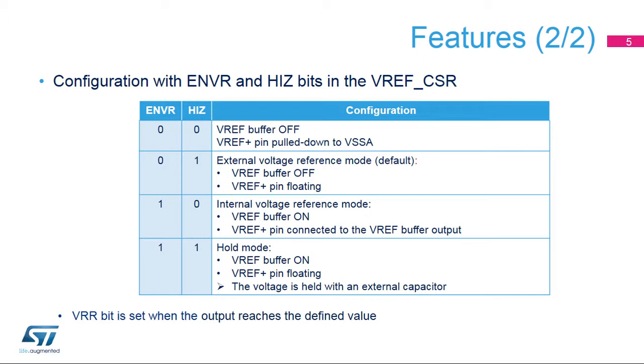When an external voltage reference is implemented, the VREF plus pin is an input. When the VREF buffer is used as an internal voltage reference, it is output on the VREF plus pin in order to provide this reference to external devices.